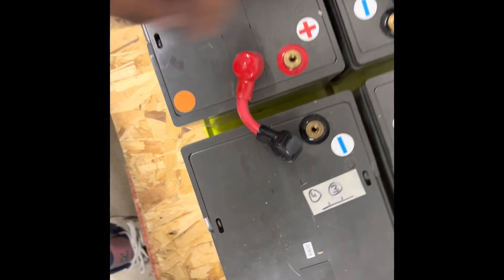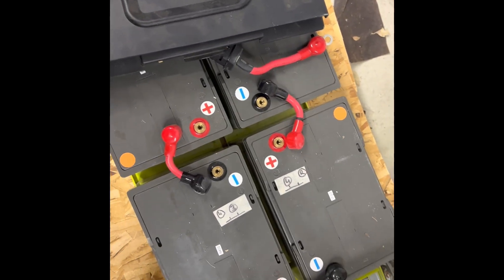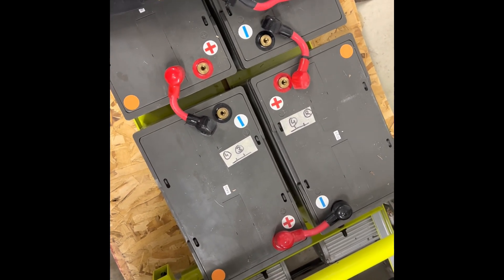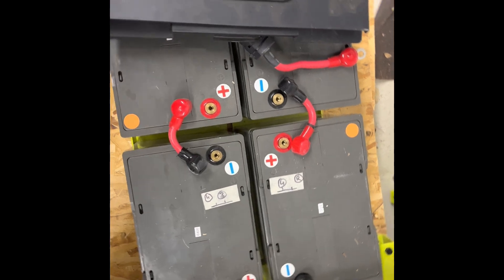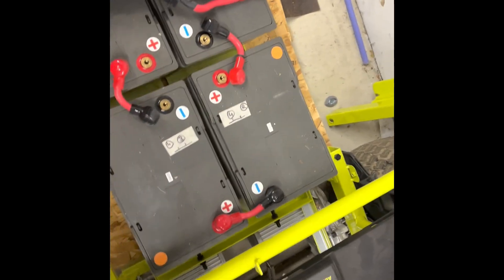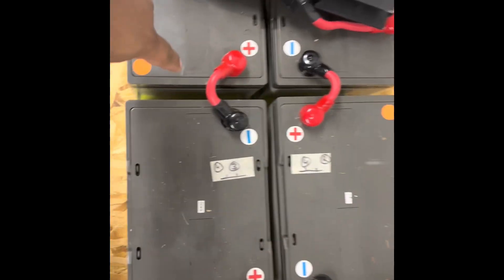Always remember you're dealing with a live battery — this has a lot of charge in it. These are potentially explosive, and there could be sparks, so safety is very important. You need to wear safety glasses while working on this.